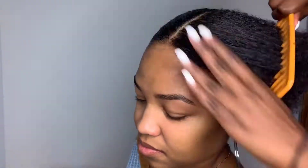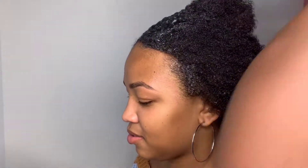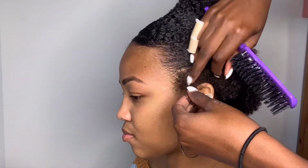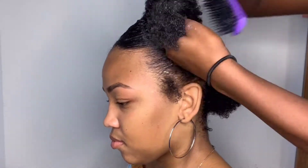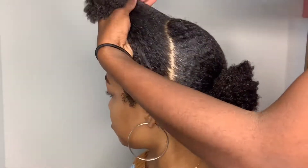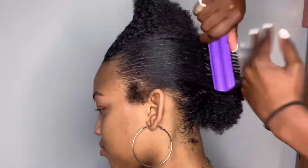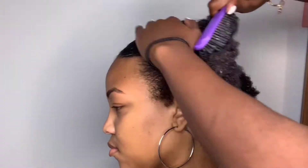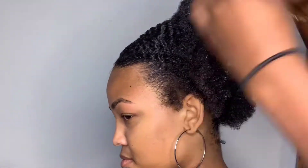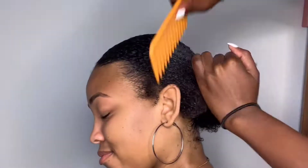Even if you can't quite reach the ponytail, you can stretch it and put some pins on the flyaways at the front that won't reach. Put some hair pins there and lay it down — you can make some magic work. If you're having a hard time getting it flat, make sure you do those sections, and gel it down as you go on the front part.